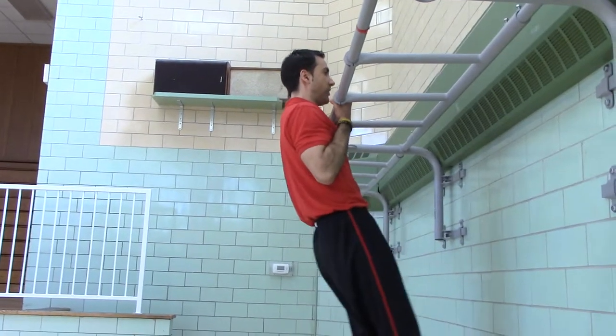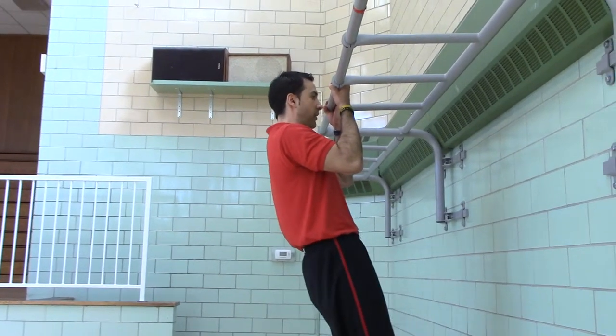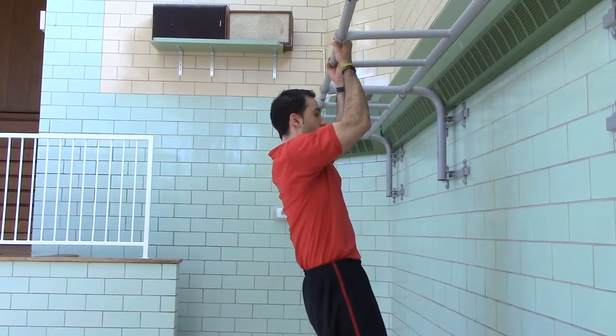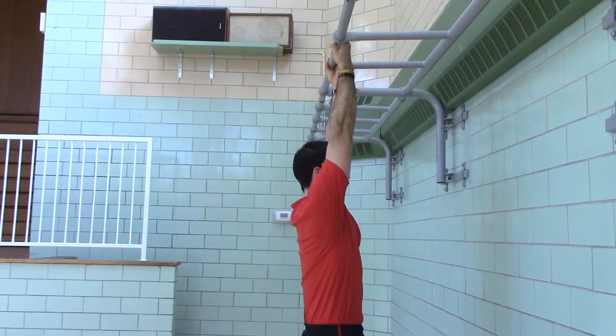Hold at the top — one, two, three, four, five. Lower a third — one, two, three, four, five. Lower another third — one, two, three, four, five. Full hang — one, two, three, four, five. Rest ten seconds and you'd either do it again or rotate to the next exercise.